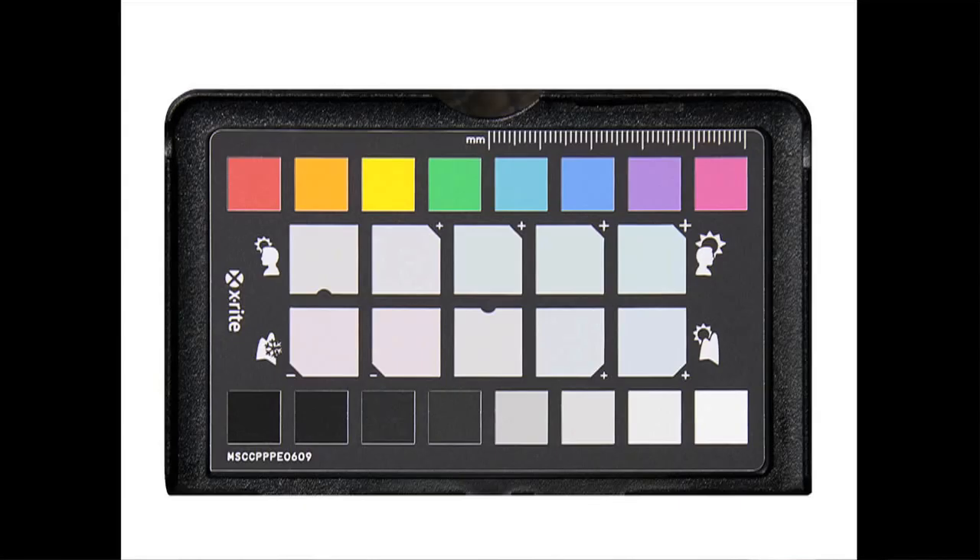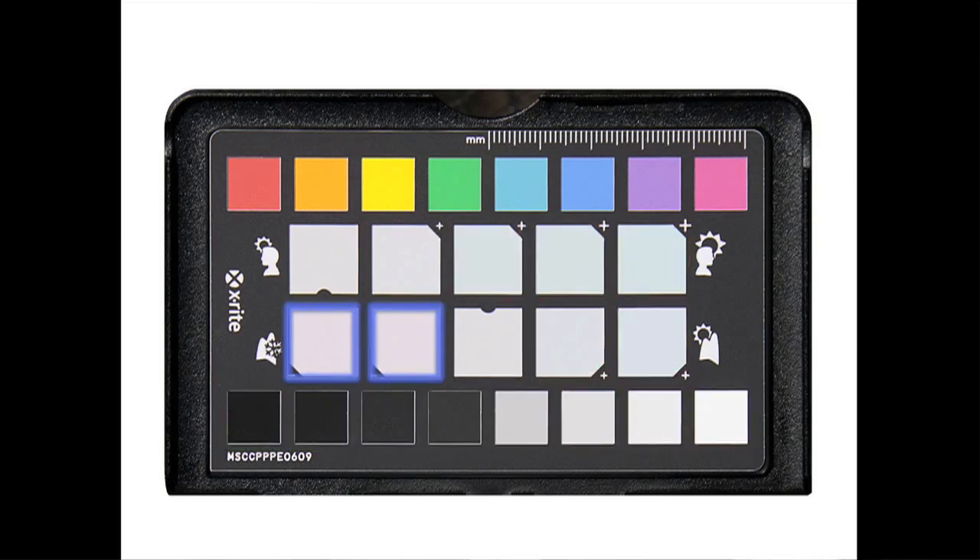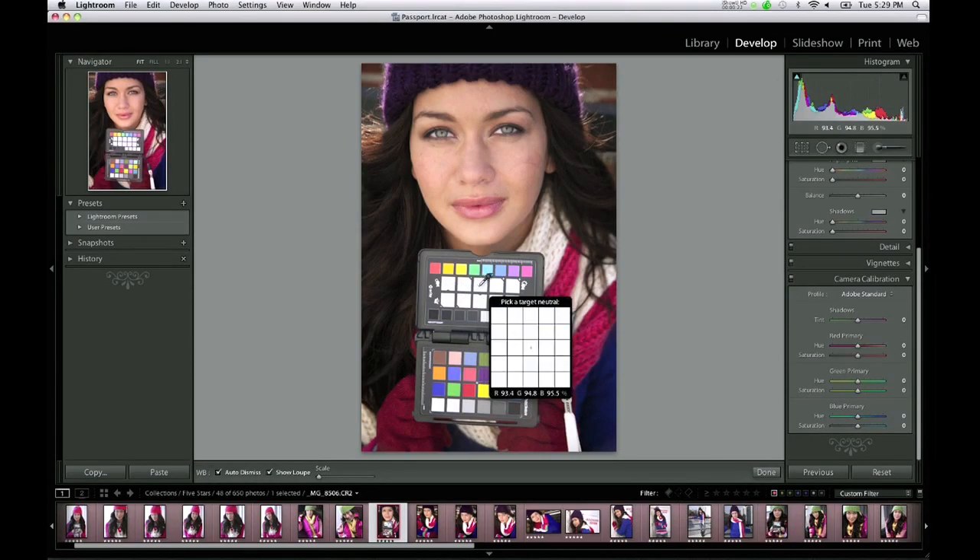Lastly, we'll take a look at the new color enhancement target. In addition to providing a set of color reference patches and an exposure scale, the enhancement target provides warming and cooling white balance patches that will allow you to consistently make your preferred creative adjustments. You can do this with just one click — choose the white balance sampling tool, sample on one of the portrait patches, and instantly add warmth to the image. Think of it as creating your own look that you can easily and consistently apply.